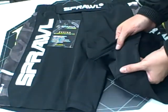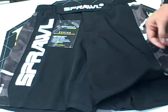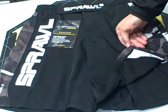The flex panel is about three inches with another two and a half to three inches of give — it's very flexible. The thigh slit is roughly four inches.